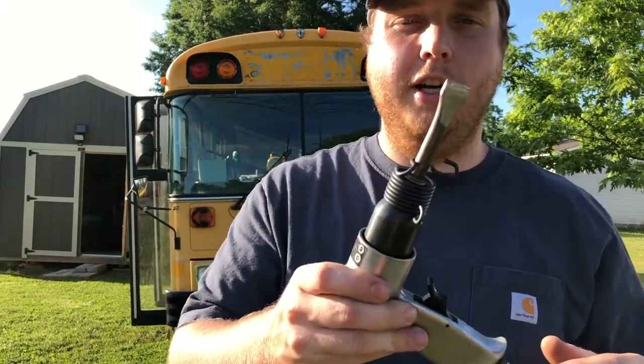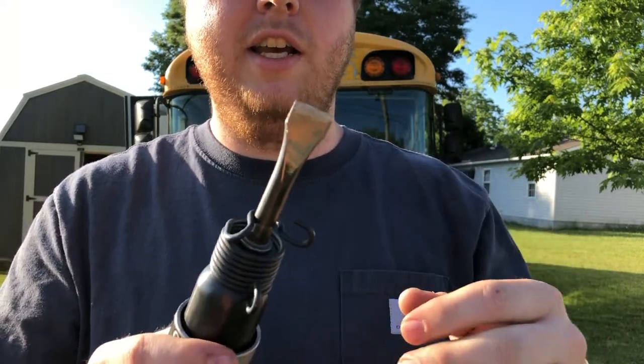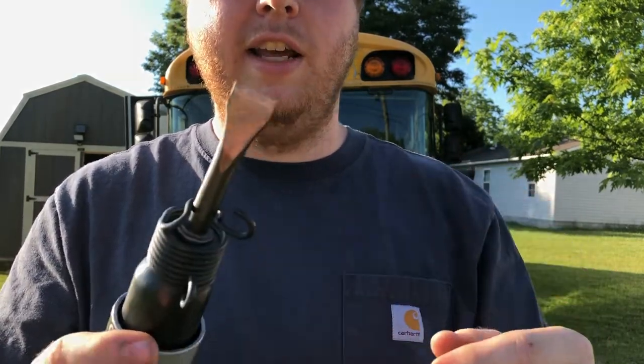After you have all the center pins punched out, you're going to want to put your chisel in your air hammer, and then you're going to chisel off the head that's left on it.